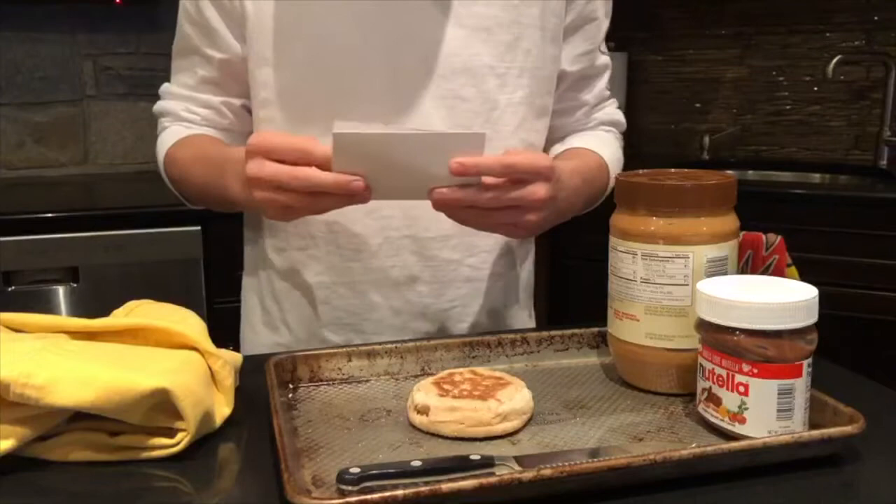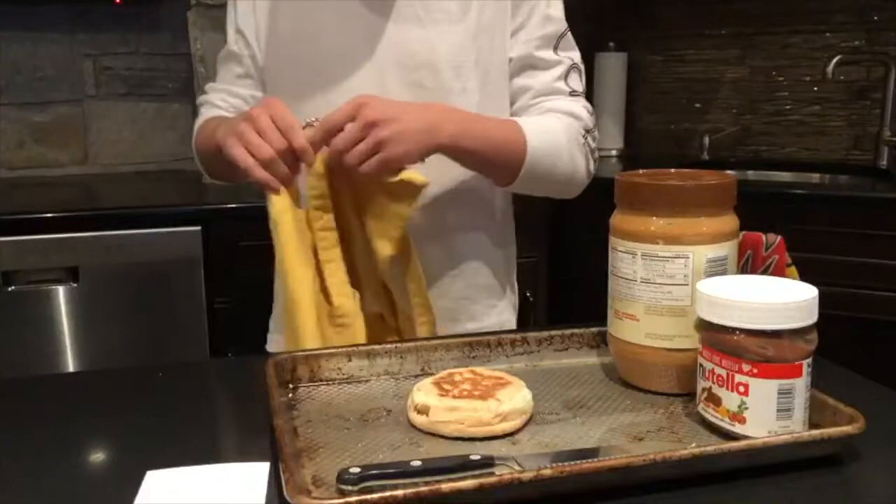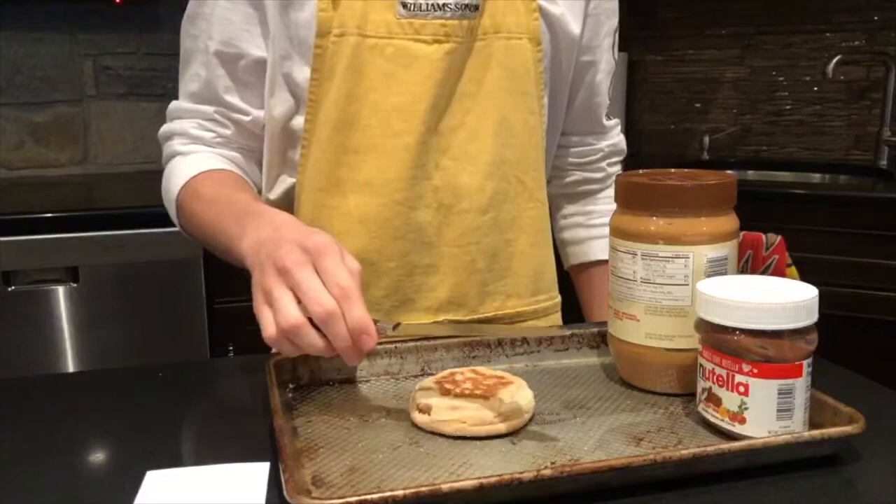But before we begin, we have to know what supplies we're using and we have to apply safety equipment. The safety equipment includes an apron. We also have to be careful when using a knife.